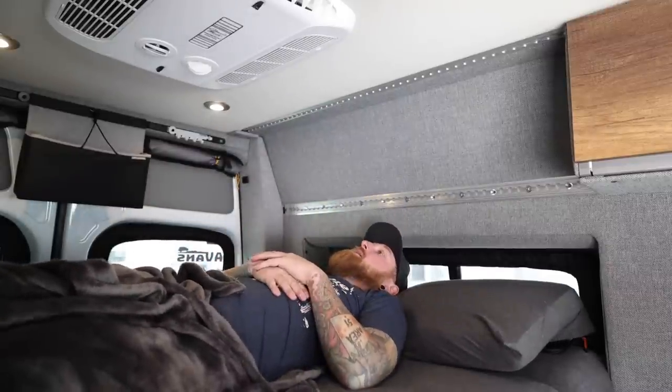So there you guys have it — that's how you remove the cabinets in the rear of your Storyteller. If you have any questions you can drop them in the comments down below, and I'm curious if any of you are Storyteller owners out there. Do you have your cabinets in? Do you have them removed now that you know how to remove them? Do you plan on removing them? Since I have the extra storage of the GSS below me, I don't think I will even miss these being here. I definitely will not miss slamming my head in the middle of the night.